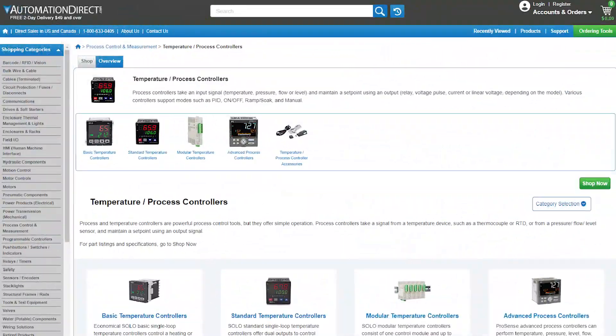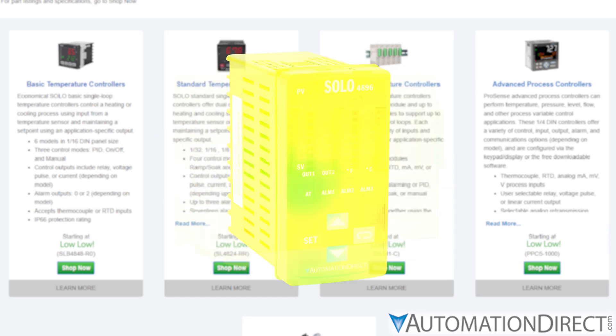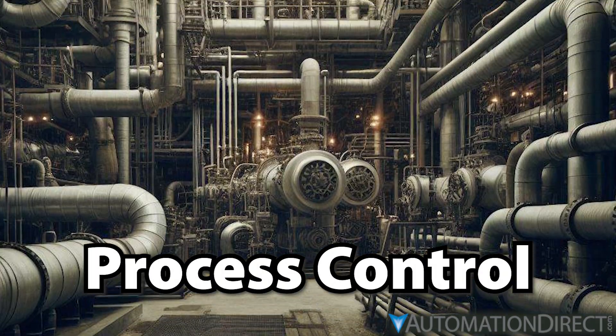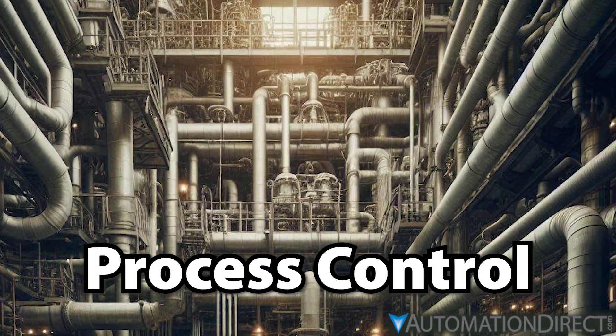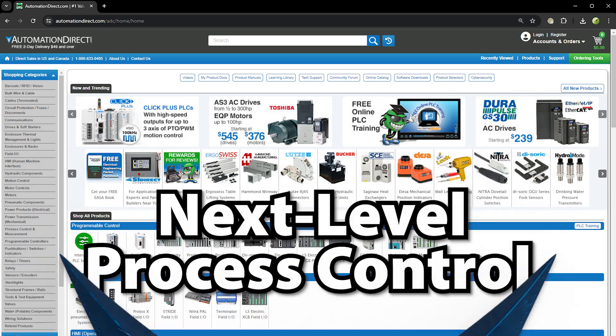At AutomationDirect.com, you'll find a range of fantastic temperature and process controllers to fit any application calling for standard loop control. But what if you need something beyond the capabilities of a typical process controller? What if you're looking for next-level process control? Well, it should be no surprise that AutomationDirect has you covered there, too.